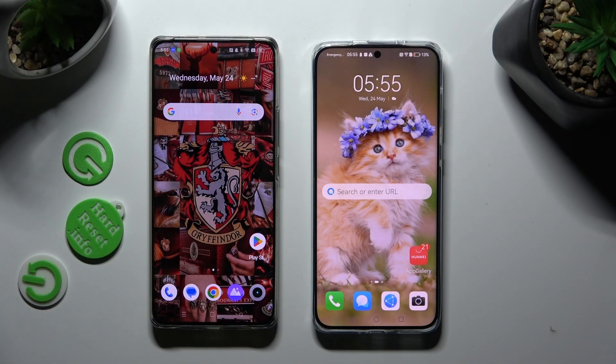Hi! Today I would like to show you how you can transfer files from an Android device to Huawei P60 Pro.